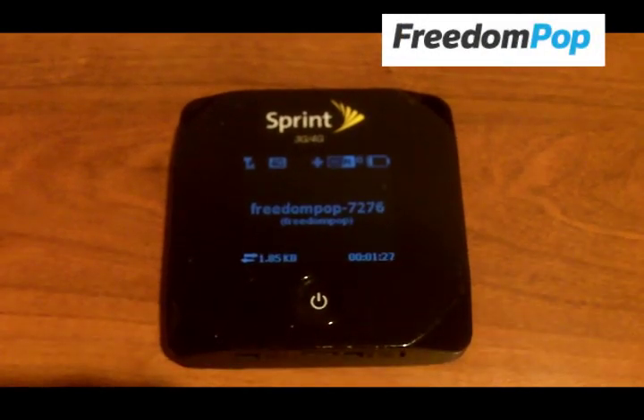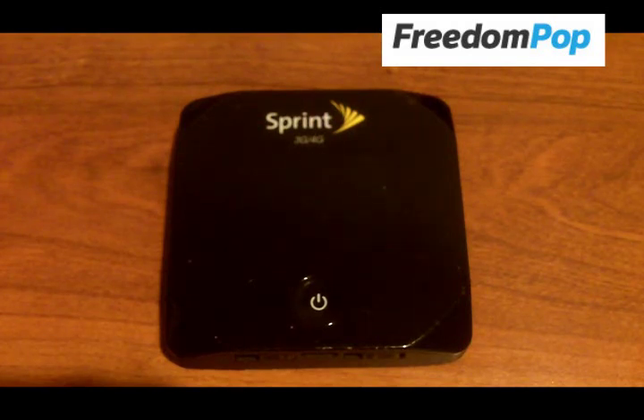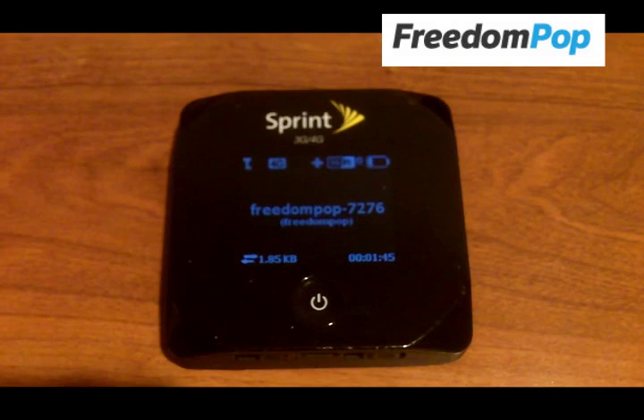The OverDrive Pro is a 3G and 4G wireless hotspot. I love the fact that this one has 3G as well as 4G, because some of the places I go around the Twin Cities area don't have very good 4G. So having that 3G backup is really good to have.